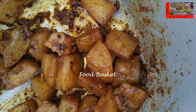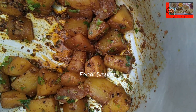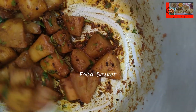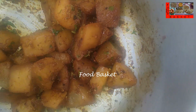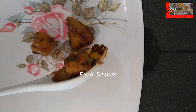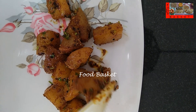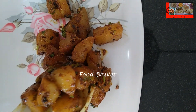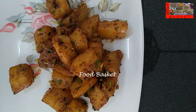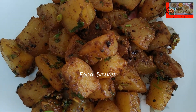The sabzi is dry now. Let us add the Coriander Leaves. Let us turn off the gas. Yellow Cucumber Sabzi is now ready. Let us transfer it to a serving tray. I hope you like the Yellow Cucumber Sabzi preparation. Definitely try it out. Send me your feedback. Thank you. Come again. Goodbye.